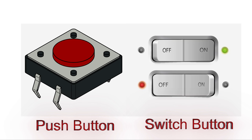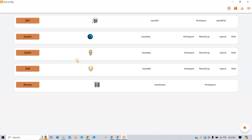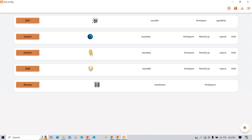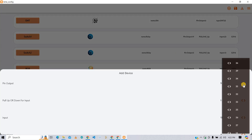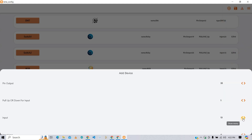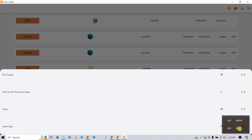In a similar way, configure the second relay. I am giving it switch 2 and changing the icon. For output, I am selecting GPIO 33. Input type is pull up, GPIO 22 for input, and the input button type is push.